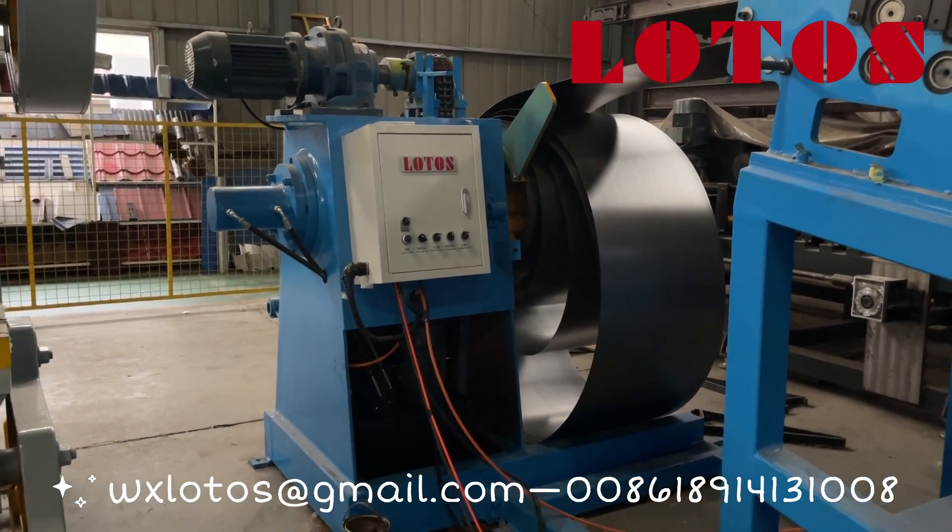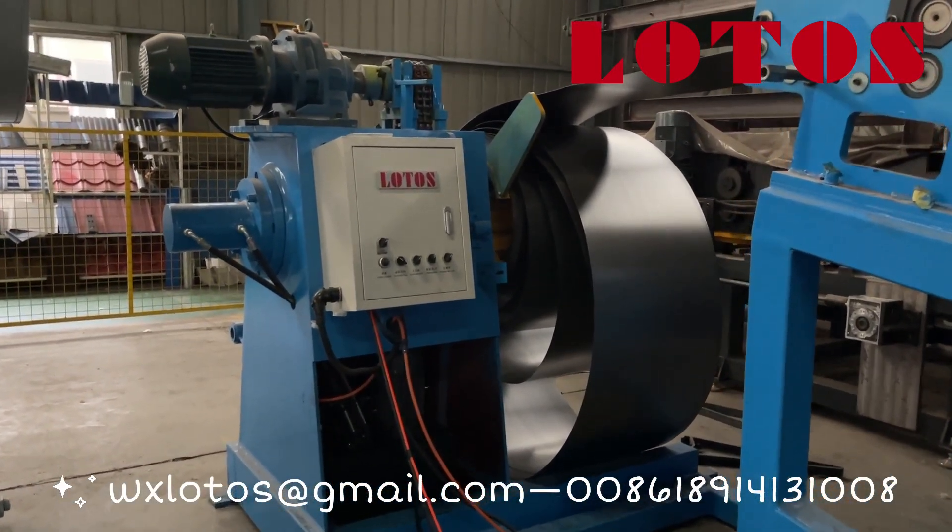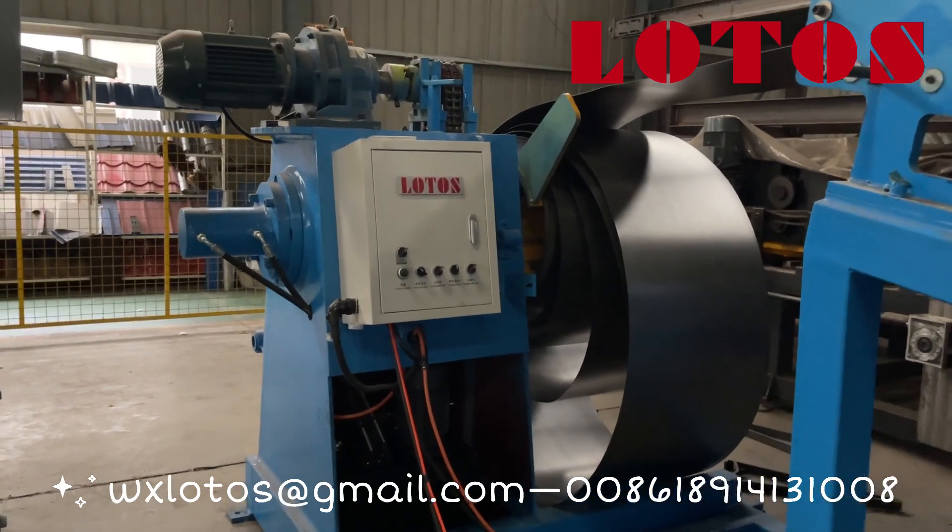Here is the hydraulic decoiler. The loading capacity is up to 5 tons.